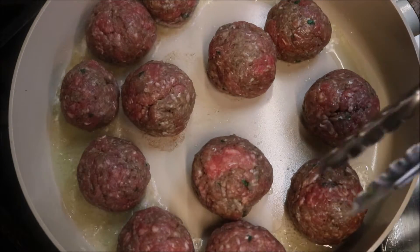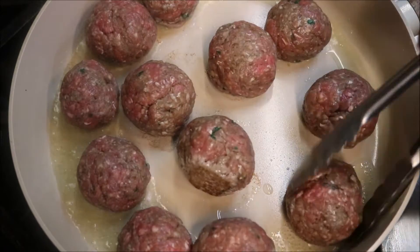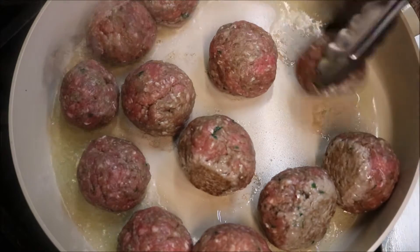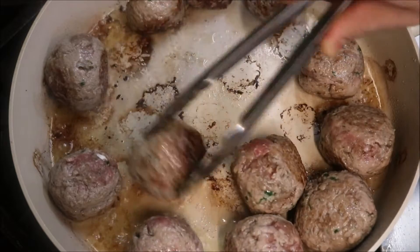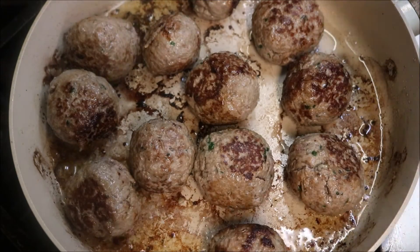All we're doing at this point is browning our meatballs on all sides. That's looking pretty good now.